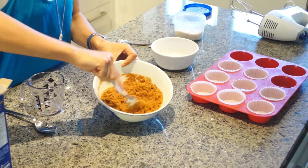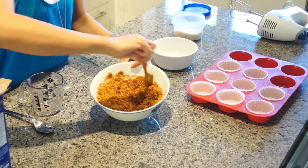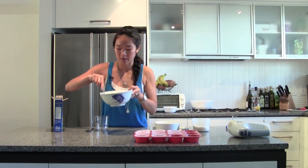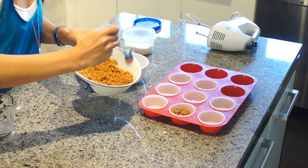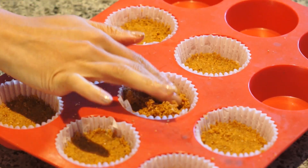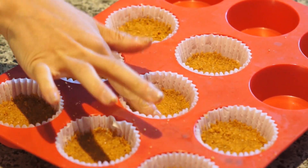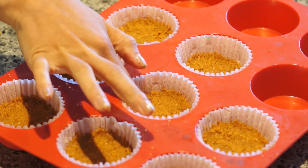You know it's ready when all the butter has made the crumbles wet and it's not dry anymore. Smells good. Now I spoon it into eight pre-lined muffin tins. I press down the crust so it's nice and firm at the very bottom, and that way it will bake evenly.